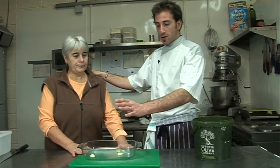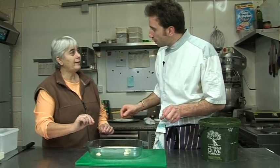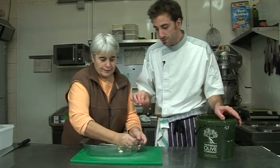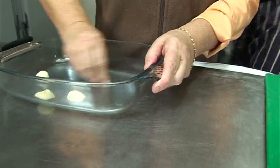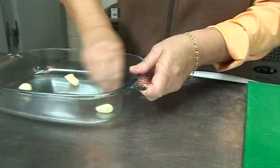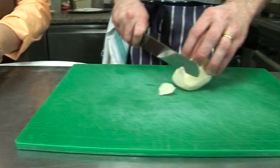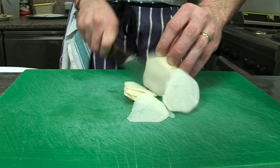First of all, we have a gratin dish and we need to rub the garlic everywhere in the dish. I'm going to cut the potatoes. For the potatoes, you can use a mandolin or a food processor, but I'm going to do it by hand — some thin slices.